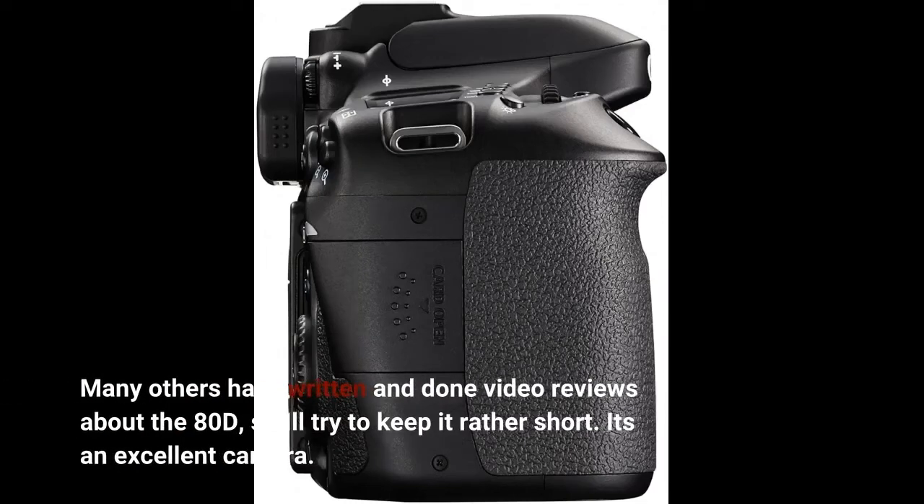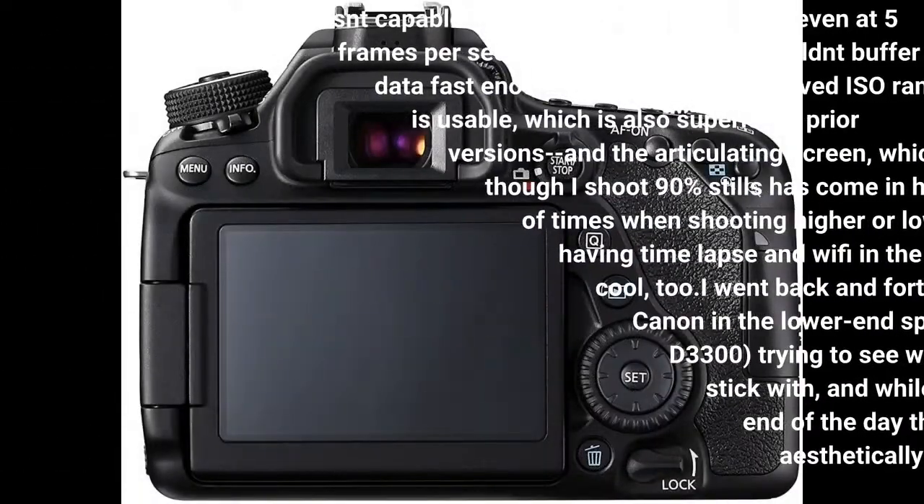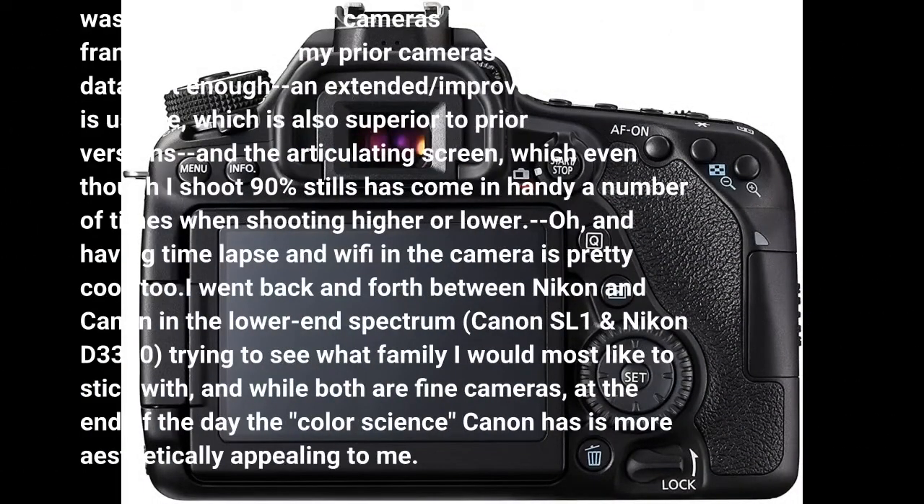Many others have written and done video reviews about the 80D, so we'll try to keep it rather short. It's an excellent camera. The features I enjoy and make use of most include the following.